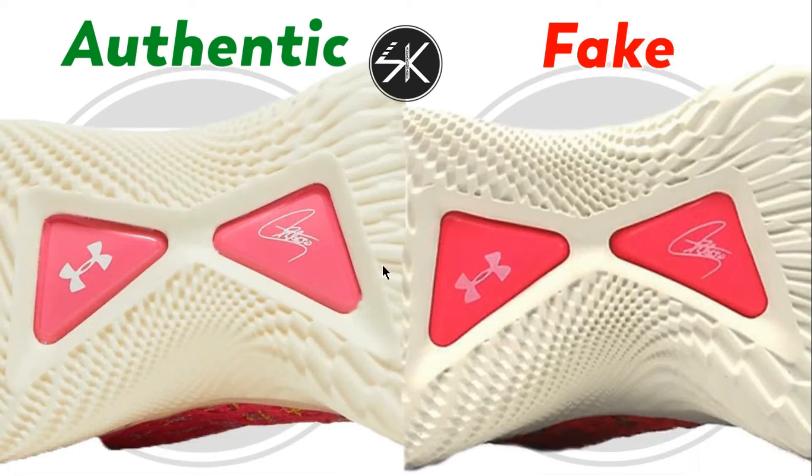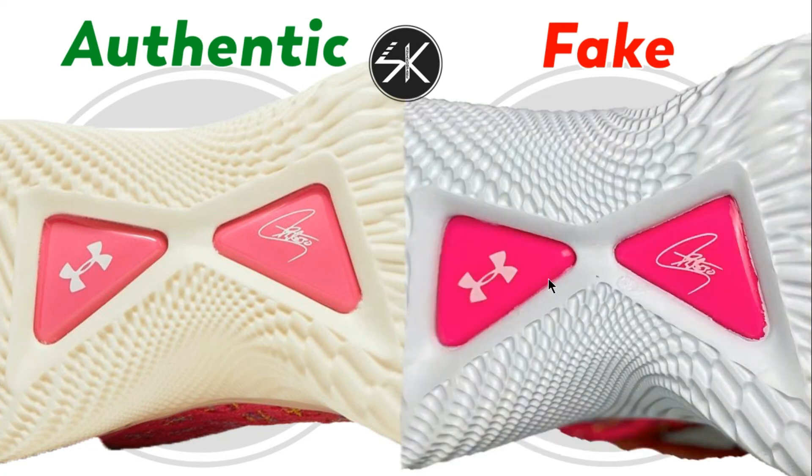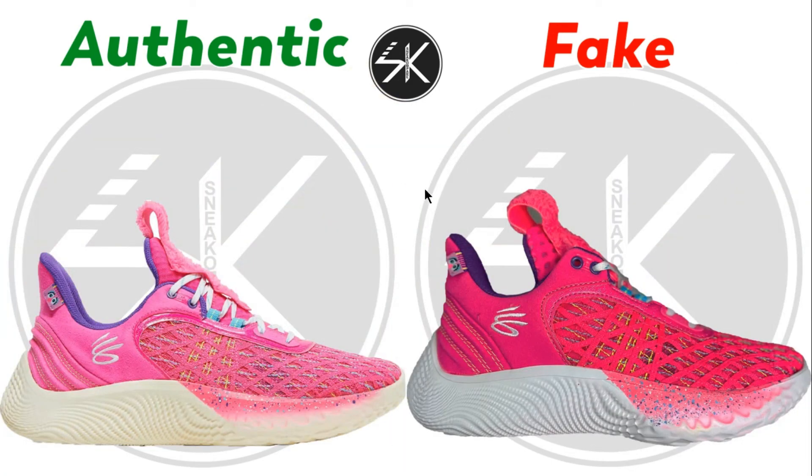Looking at the outsole, there isn't much I can tell, but the authentic is a white colorway while the fake is a little bit pink. Also, the logo on the outsole is not right in the middle on the fake — it's slightly shifted down — whereas on the authentic it's placed right in the middle.